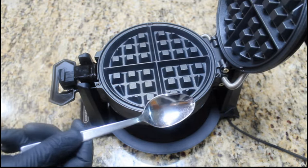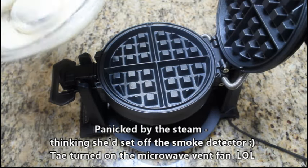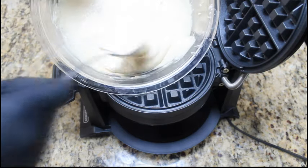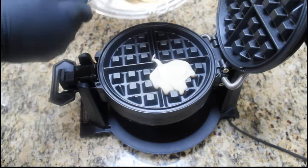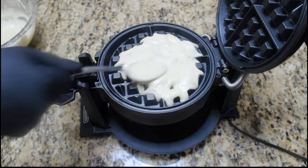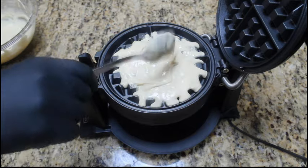Now grab a tablespoon. Remember, your mixture should have a little bit of thickness — you don't want the consistency to be too runny or too thick. Always start off by testing your waffle maker, meaning start off with only about three tablespoons. Once you know your waffle maker, you can add more, but you don't want to overflow it. So for this example, we're going to do one side with just three tablespoons, starting from the center and making sure you get some of each section, as it'll spread out when you clamp it down. Too much will overflow your waffle maker and make a mess. If this is your first time, test it out as all waffle makers are different.